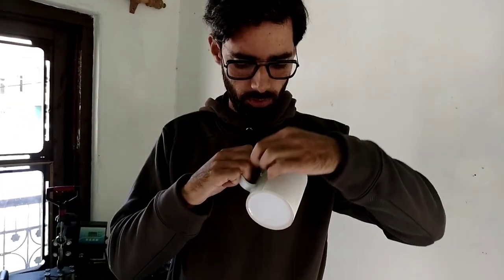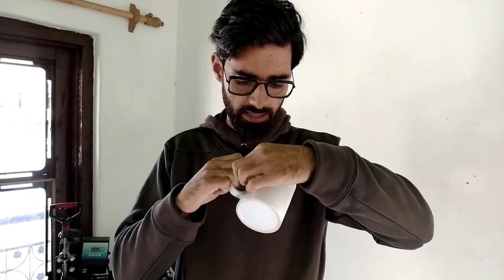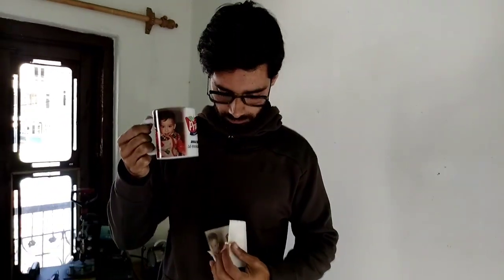Now we will see how it has come out. It is a little warm so we need to open it carefully. Oh wow, we have printed it! This is pretty good in our opinion — I am very satisfied.